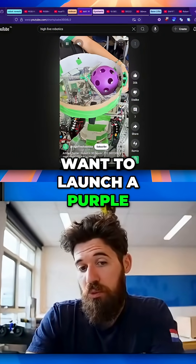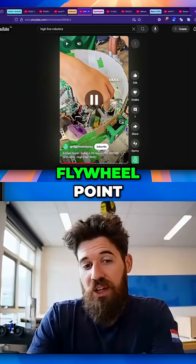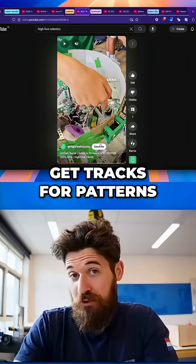And then if they want to launch a purple, they can simply move that arm, drops it down into their flywheel point. I think that's a really interesting starting point as an indexer so that you can get tracks for patterns.